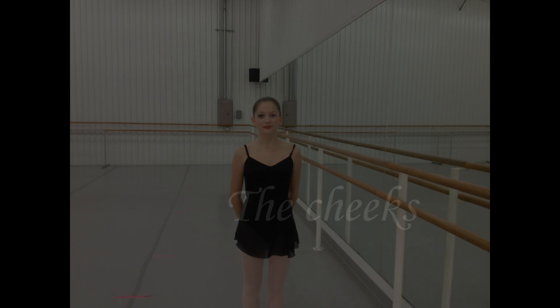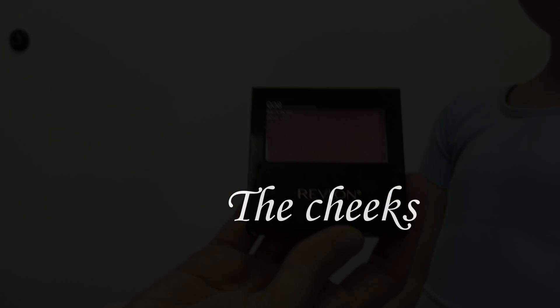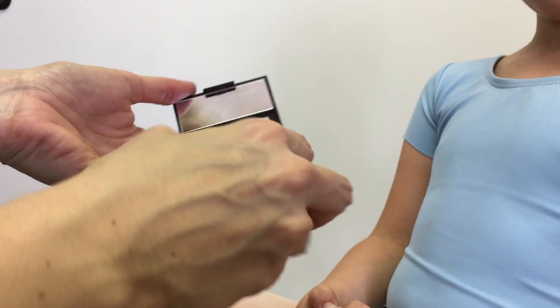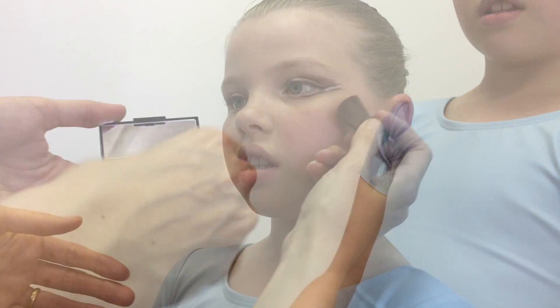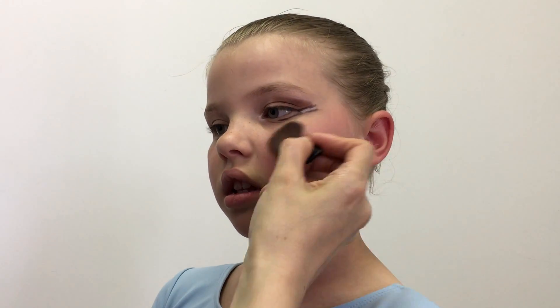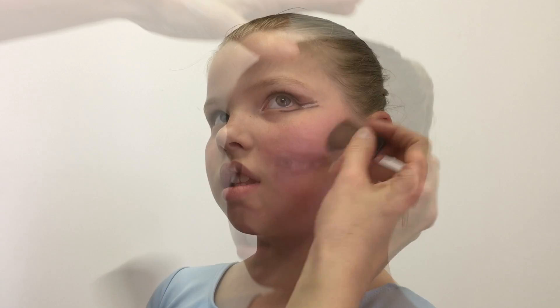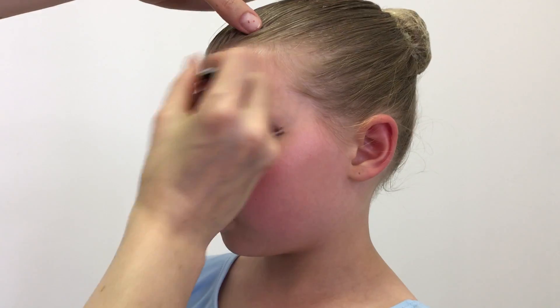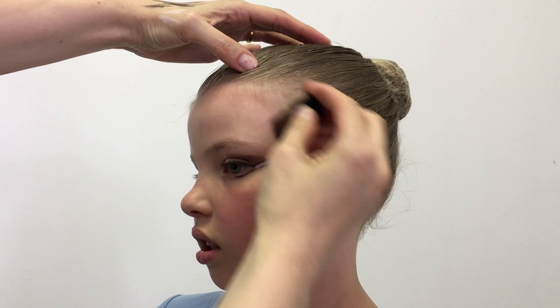Notice the difference between this dancer's two eyes from a distance. Apply pink blush to the cheekbone to give the face some definition — your application should be heavier than usual. For dancers with very blonde hair, apply blush along the hairline so that the face can be distinguished from the hairline.